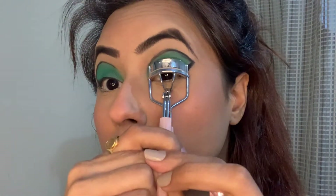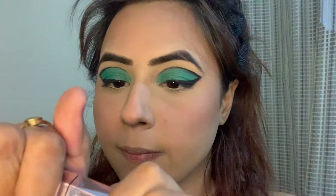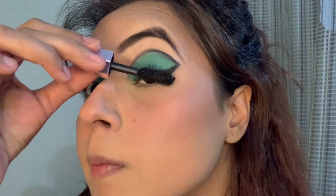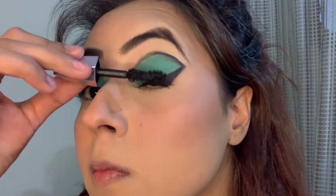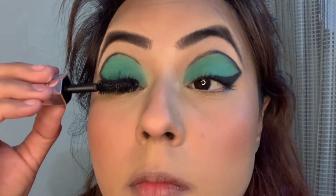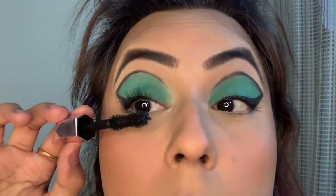Now I am curling my eyelashes with this eyelash curler. Here I am taking the mascara by Too Faced — this is their Damn Girl mascara. I applied a good coat of it onto the upper lashes and will be applying a good coat on my lower lashes as well. You can go ahead with false eyelashes if you like; I wasn't feeling that fancy so I didn't.